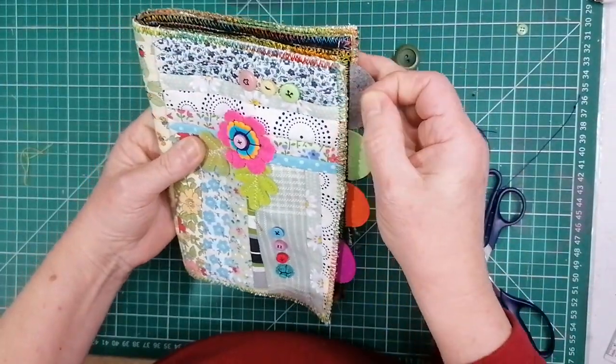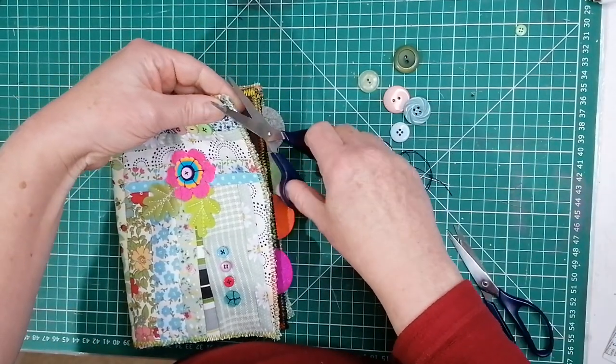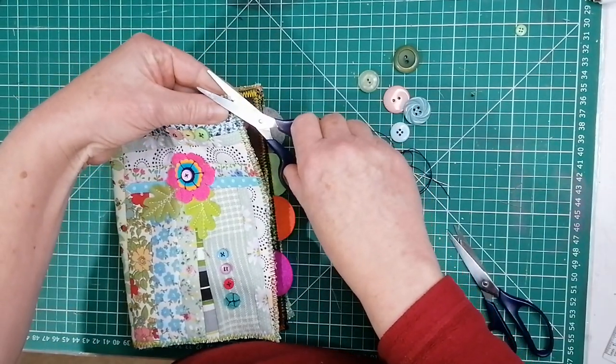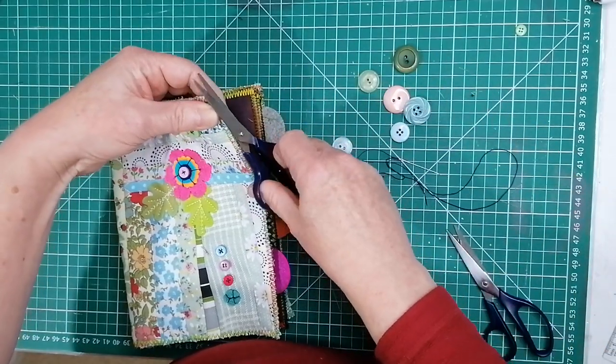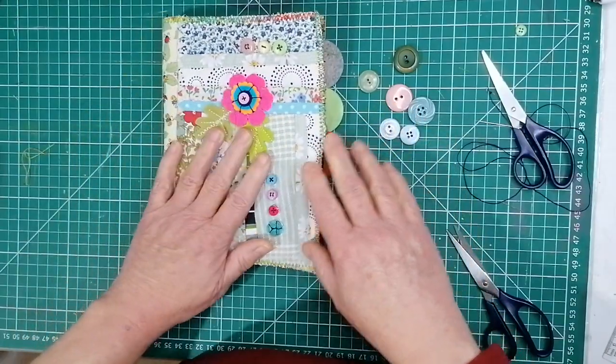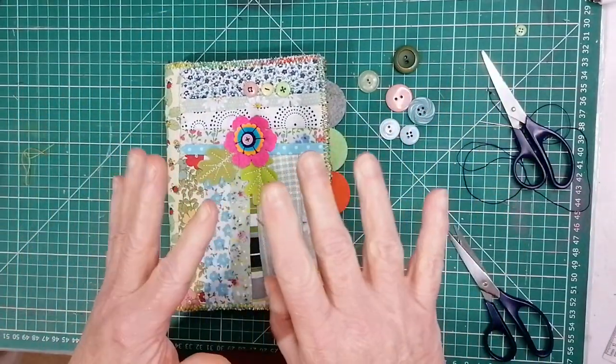Go for it — hope you enjoy it. Just leave me any messages or comments if you've got any queries. I think this is pretty self-explanatory if you're used to working with fabrics, you know what to do with this stuff. That's it, my lovelies — have a good day. Bye bye!